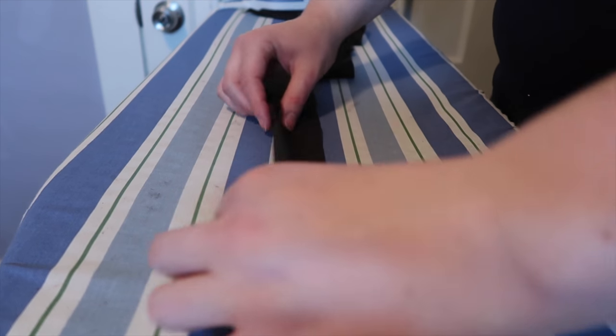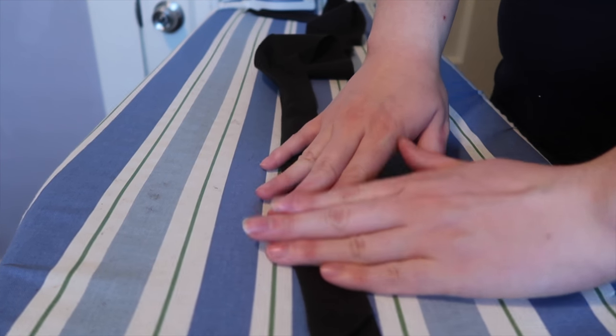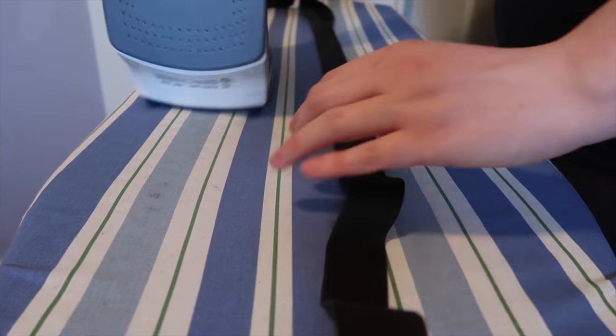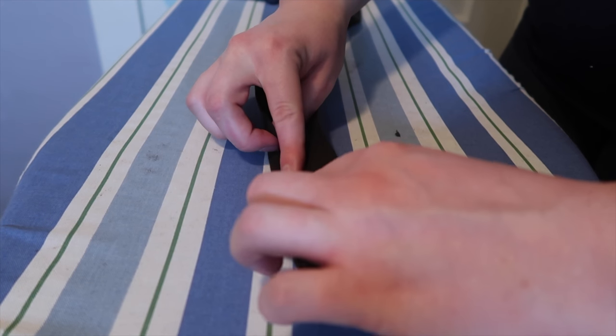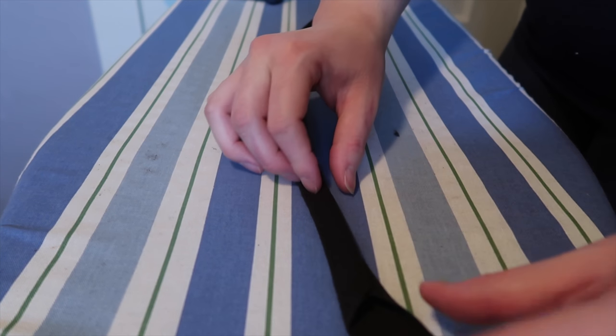Now I'm folding the material in half and then ironing it. I have my crease in the center and I'm folding them in half again in the middle on both sides, then sandwiching and ironing over.